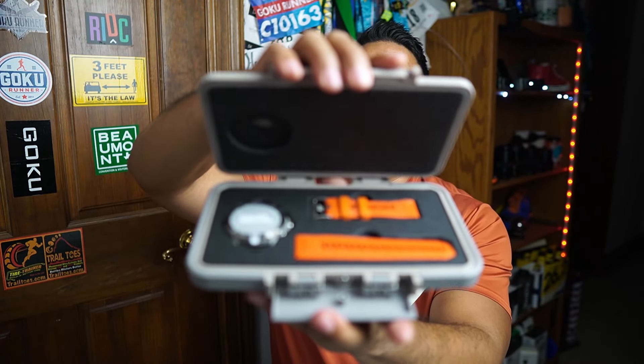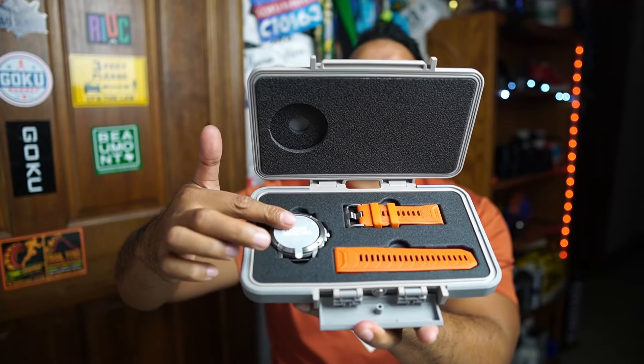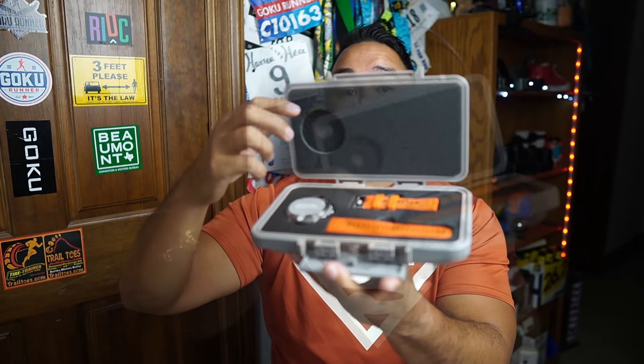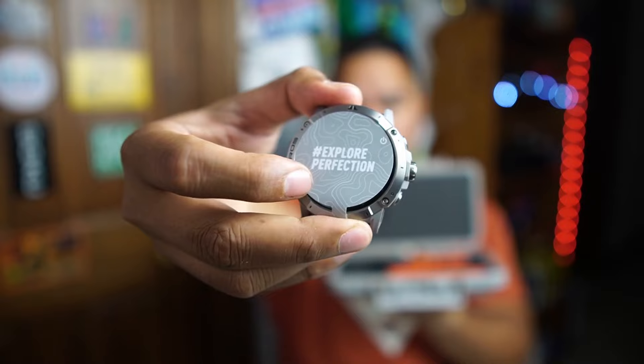This one also has a nice box, and when you open it up, this is what you're greeted with. You'll see the watch over here and the clasps, which are easy to put on. It says 'Explore Perfection' — that's their hashtag. If you take it out of the box, this is an easy clasp system where you just put it on and it clips on just like this, and then just like that. The watch is on and I can put it on my wrist.